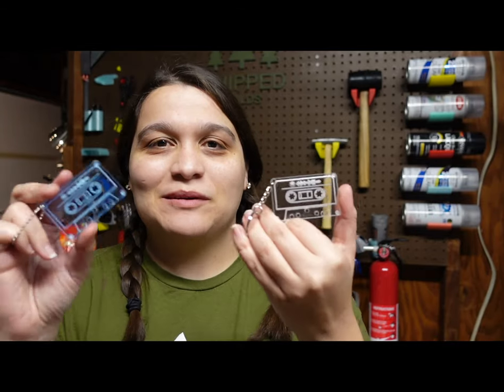Hey, I'm Ashley, and today we're going to make some Spotify acrylic keychains here on ChipBuilds.